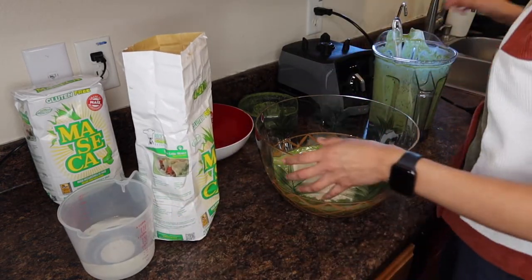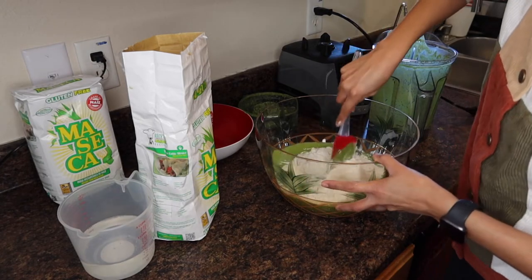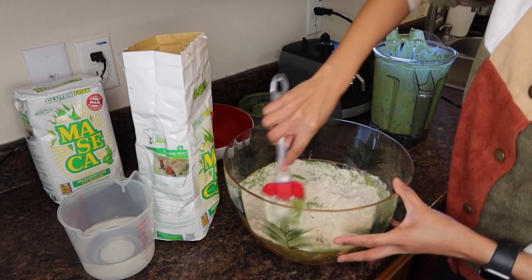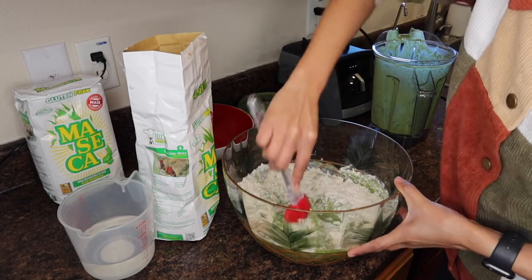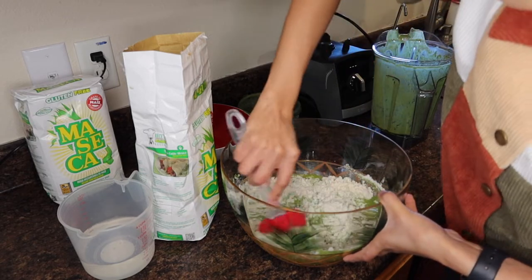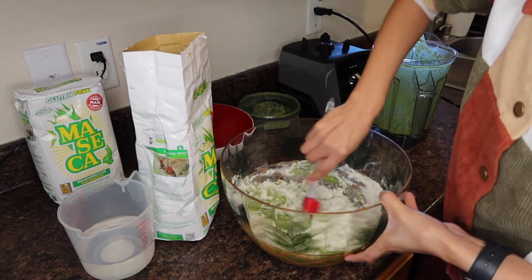This is where your hands get a little dirty, or you could start first by mixing it with the spatula. This is why if you add a lot of water, you'll end up having to add a lot of maseca.